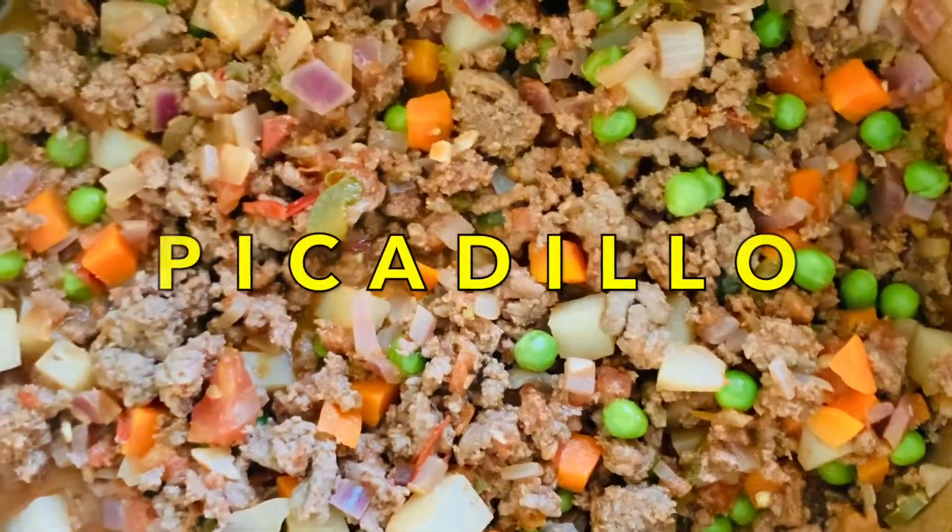Hey folks, Joyce here, Certified Health and Nutrition Coach. Thanks so much for stopping by. Happy Filipino American and Hispanic Heritage Month. To celebrate both cultures, we're cooking a dish that is common in both kitchens called picadillo.